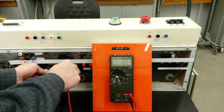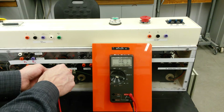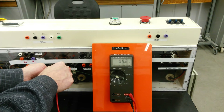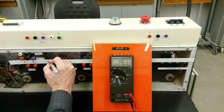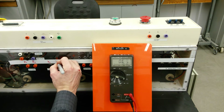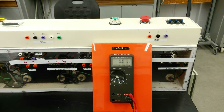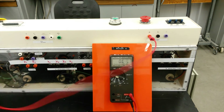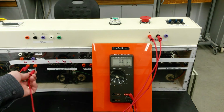We've got continuity between these two points on the outside, no continuity between anything else, and then these two points on the inside must be the other winding. So we're just going to arbitrarily label these X1, X2, X3, and X4. We have no idea whether those are the proper labels, but we will see once we juice it up. We'll take the high side and bring the feed for the primary — line one and line two going to H1 and H2.